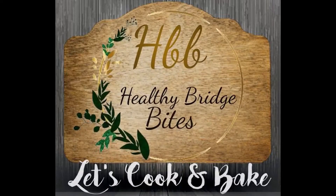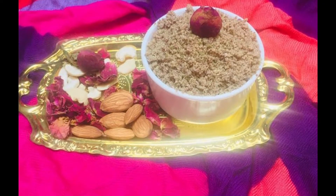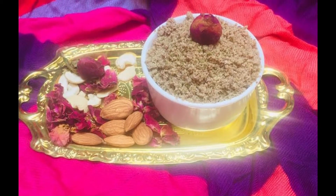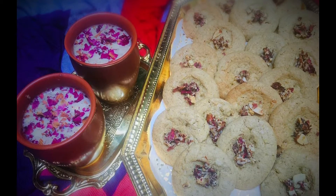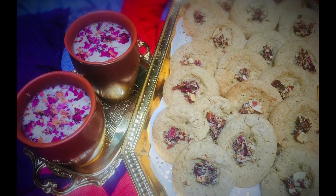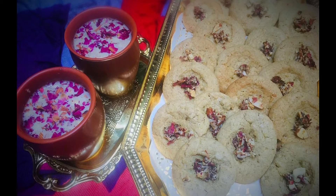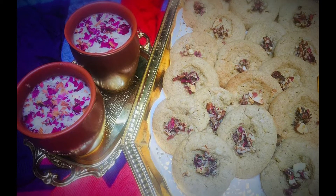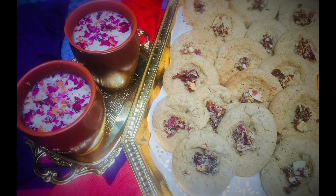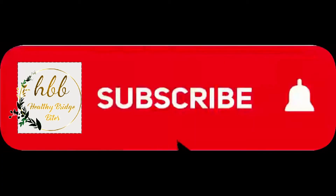Hello friends, welcome to Healthy Bridge Bites — let's cook and bake! Today we will be seeing thandai powder, with which you can make thandai or even cookies. No Holi is complete without thandai, and as Holi is getting more popular in Western countries, I thought why not make a fusion thandai cookie.